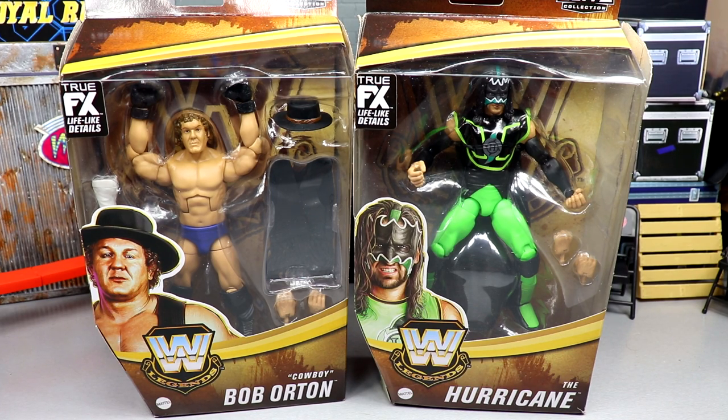Go check your local Targets — these are Target exclusive, you can't grab them anywhere else unless you pay aftermarket prices on eBay. They're hitting everywhere right now; if my target gets them, they're pretty much everywhere. You've got Legend Series 13, the Ultimate Edition Kane, all hitting retail, so definitely go check that out.